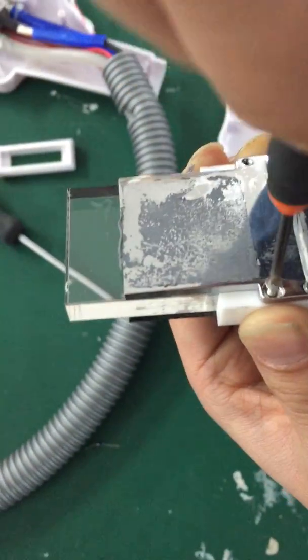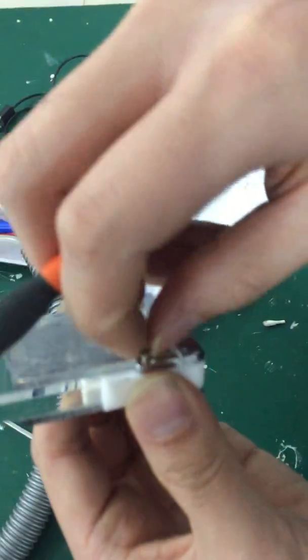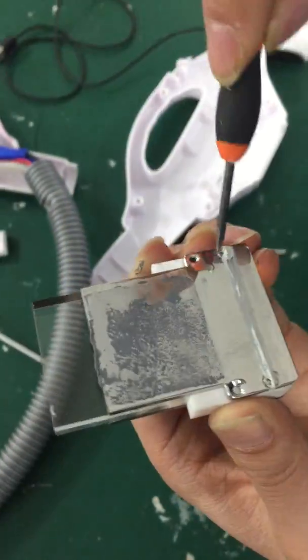How did you check out the 4 screws? 1, 2, 3, 4. I took out the 4 screws which fixed the crystal.